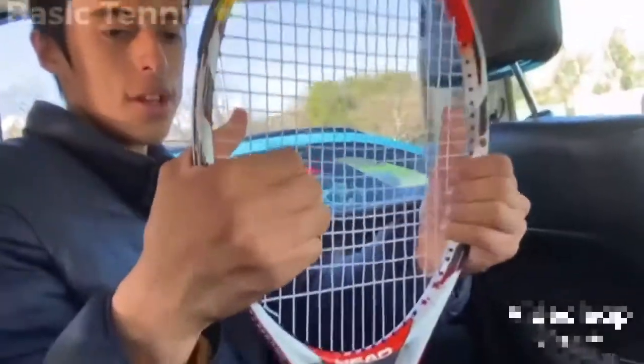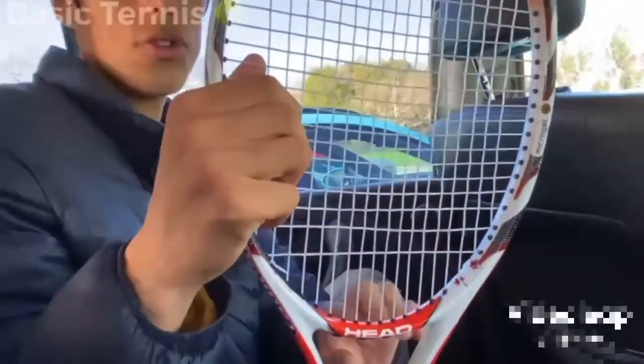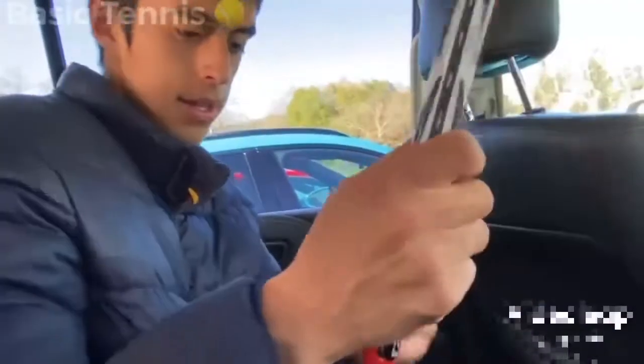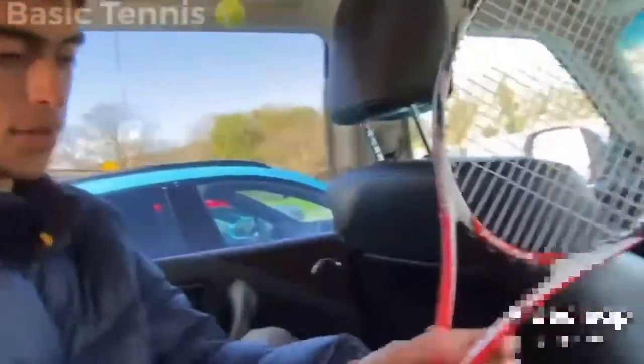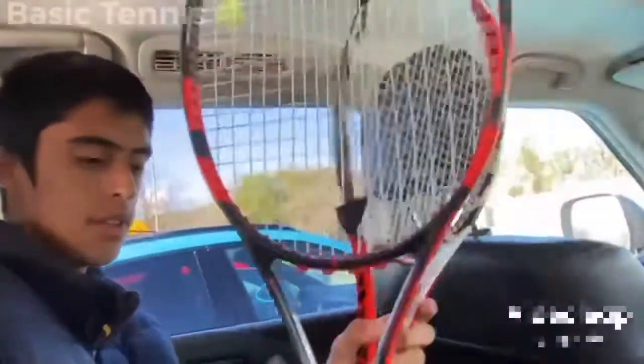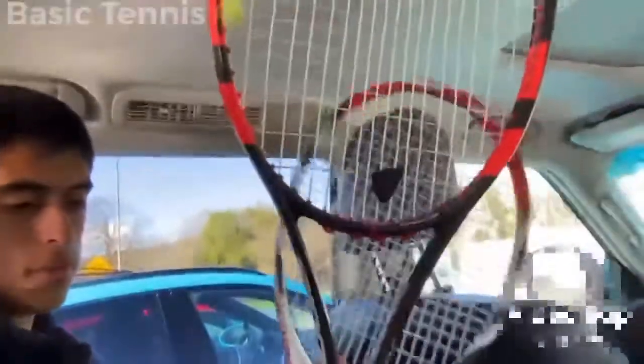He does not actually use this exact racket — this one is from the 2000s, when Djokovic was using it at the US Open. It has a heavy grip and is lighter than my previous racket; this one is a bit heavier than the other one.